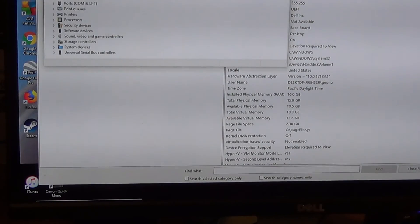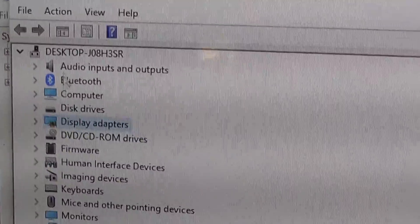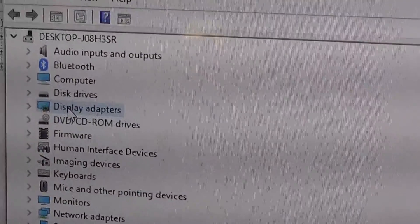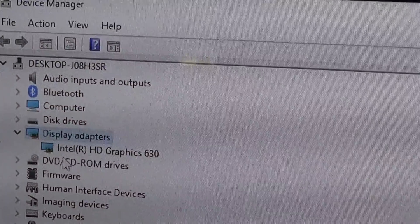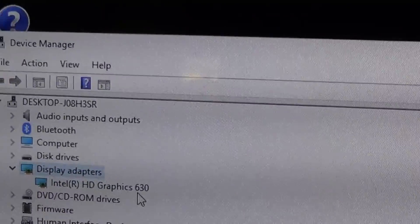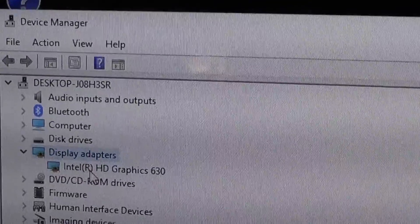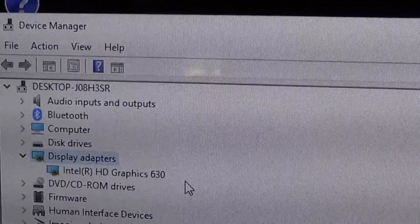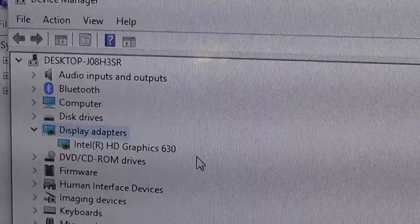Let's zoom in again. Zooming in, you can see right here — just scroll down, go to display adapter, and you can see what's inside. Now, it doesn't have a graphics card. This Intel HD Graphics 630 is actually part of the Intel chip and not an actual graphics card. So we need to stick a graphics card in this to really play those games well, and that's what we're going to do next.